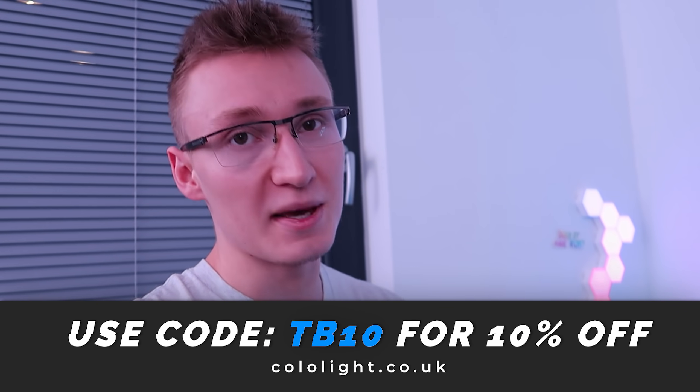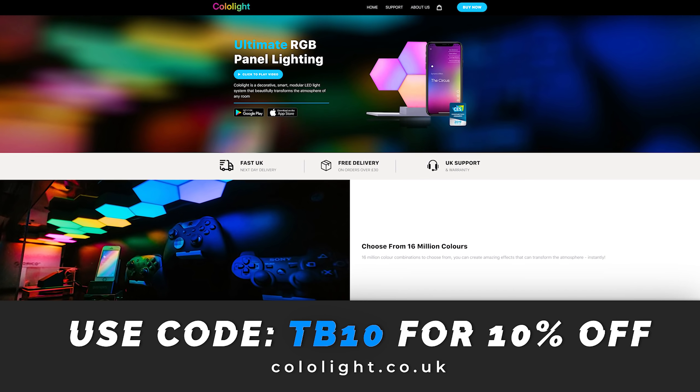If you're planning on buying these lights, be sure to use code TB10 to save yourself 10% off your order when shopping on ColoLight.